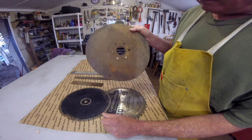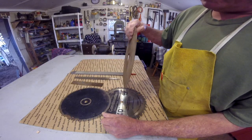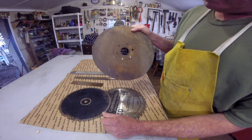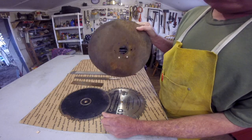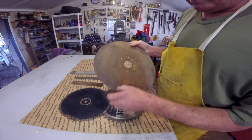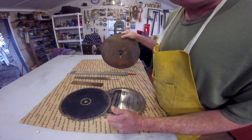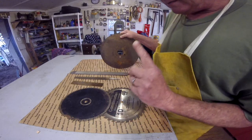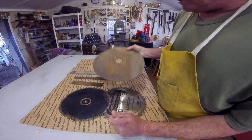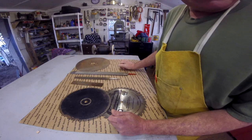My buddy Paul sent me a bunch of these. These are blades off a piece of farm equipment — I believe it's an old combine or a disc or something. And I just realized looking at my paperwork the other day, I still owe Paul a knife. I forgot, buddy, I'm sorry — I'll get it done. But that type of thing works well.